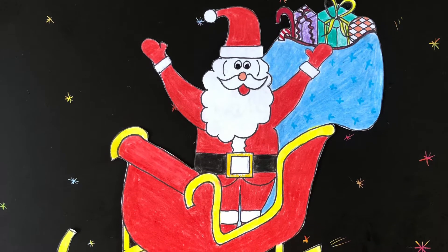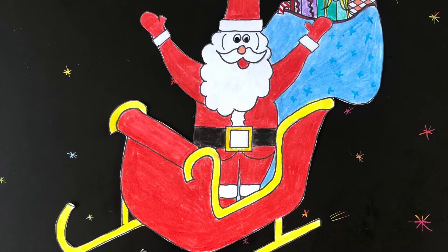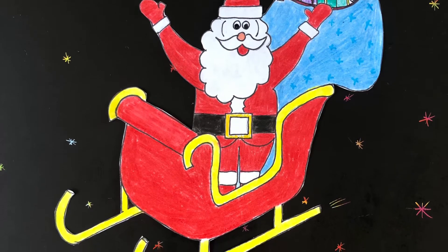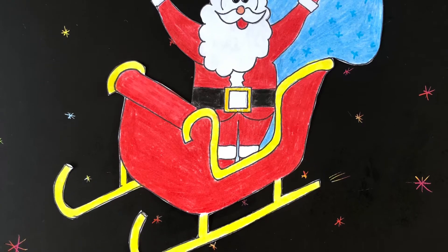Hi, welcome! Today we're drawing Santa in his sleigh. I'm going to take you through step by step. When you've learned how to draw a sleigh, you can make your own design changes. I'll show you mine at the end of this video.